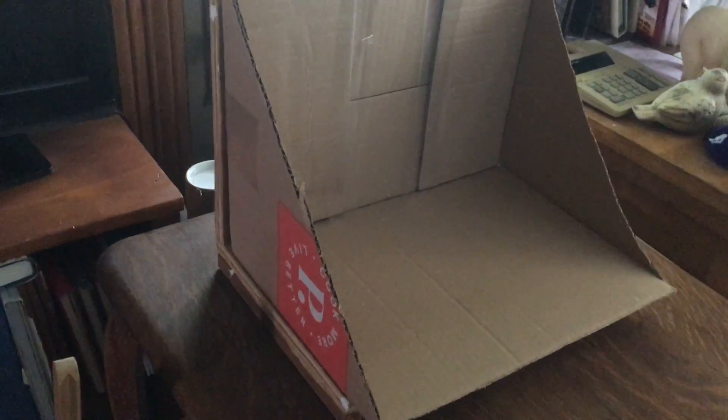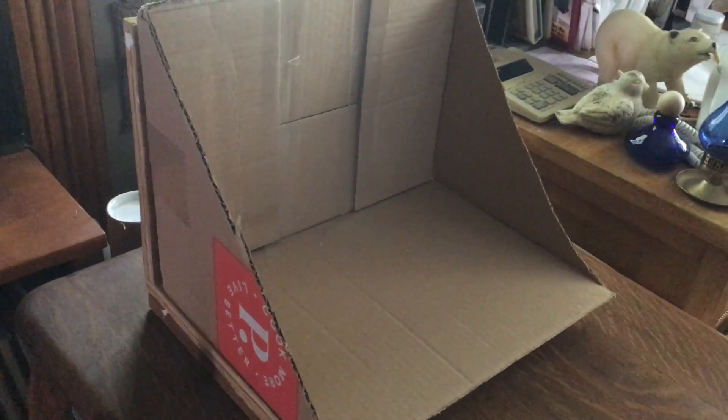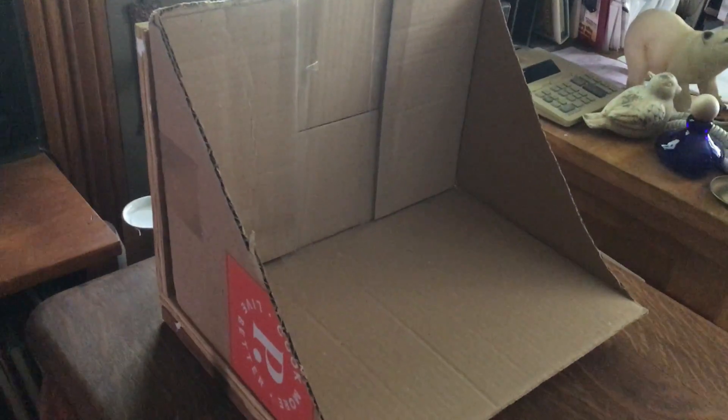Hi, Joey. I just thought I'd make a quick little video to show you a little setup you can do if you're going to be making little still life studies of different things that you want to choose to draw. This helps you control the light, and it also kind of isolates whatever you're drawing in its own separate space.